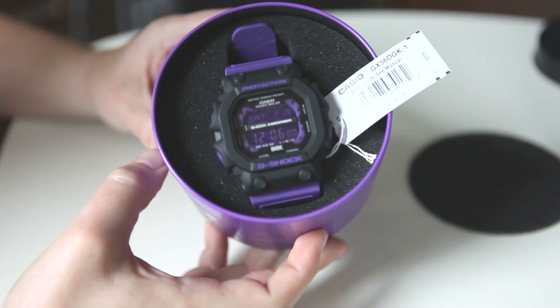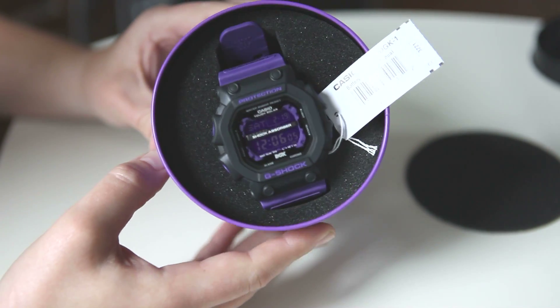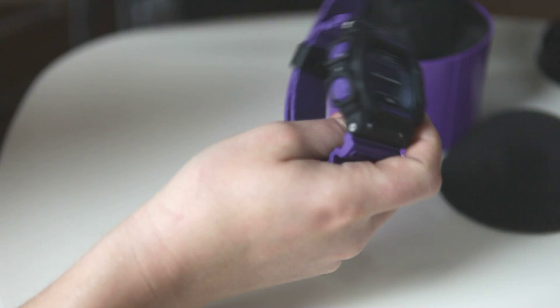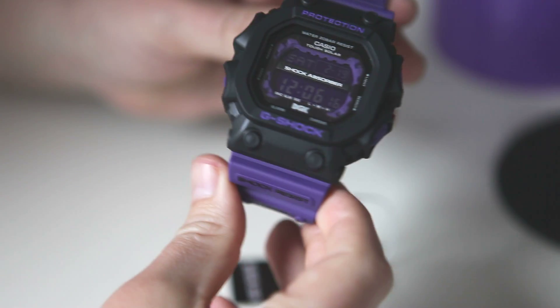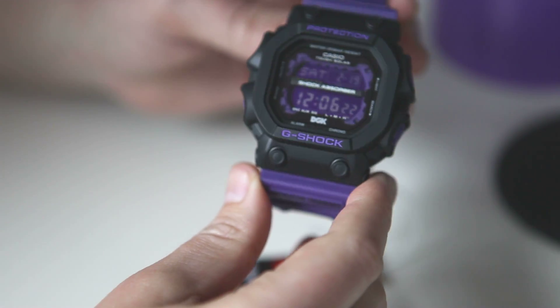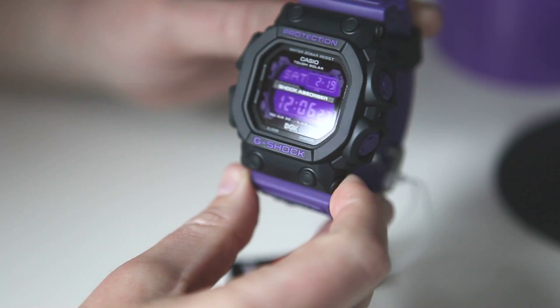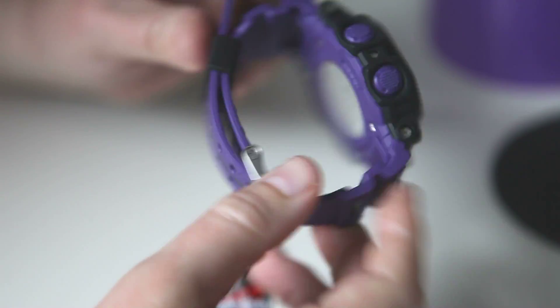And here's the actual G-Shock. As you can see, it's the giant King G-Shock with matching purple accents. You can see the negative display does have a purple tint to it that matches with the mirrored digits that are nice high contrast, easy to read for a negative display. The matching purple buttons on the side, and you can see some of the details here on the band.